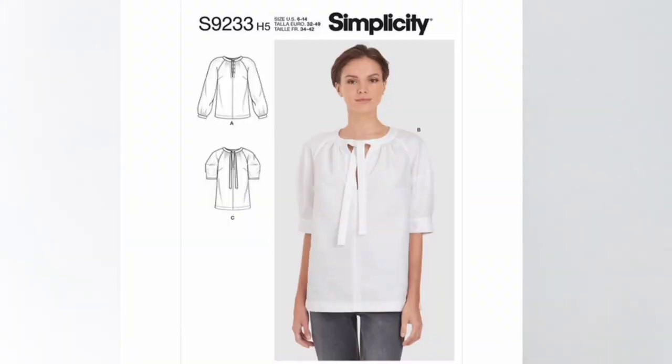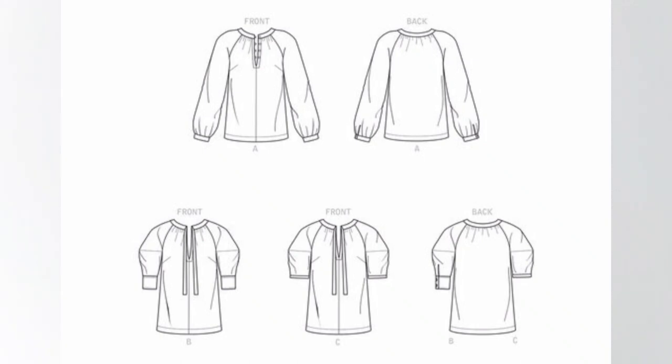Today I'm sewing and sharing Simplicity 9233. There are a few views offered for this pattern that give you choices on how to finish your sleeve bands as well as your neckline. I've chosen View C today. You can pick up this pattern at your local fabric store, or purchase it online. I've left a link below so you can find the pattern, check out the details, and grab a copy.